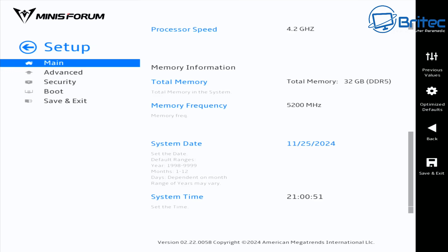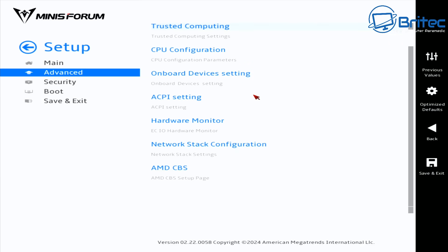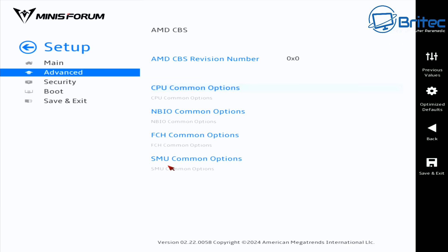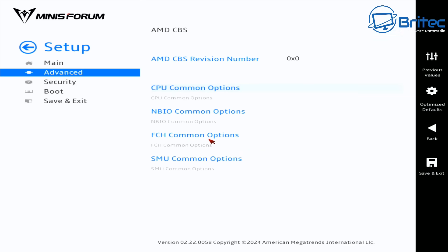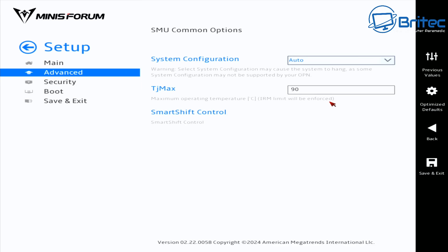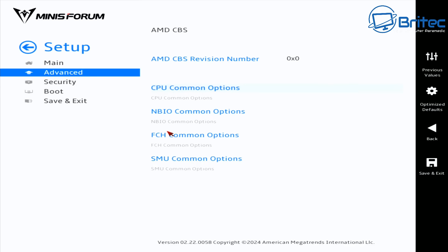As you'd expect, this system has a proper BIOS. There are regular settings you can change, and I want to adjust the GPU memory settings. I've been running everything at stock so far. On most mini PCs the BIOS is completely locked down, but on this one you can go in and make adjustments. The TJ Max is set to 90°C, and the system configuration is set to auto — though you can change the wattage as well.